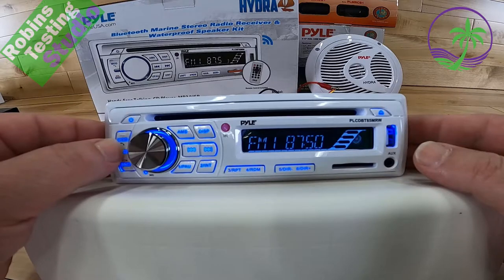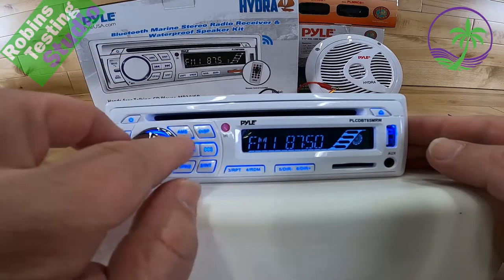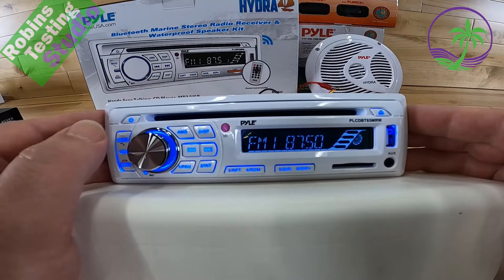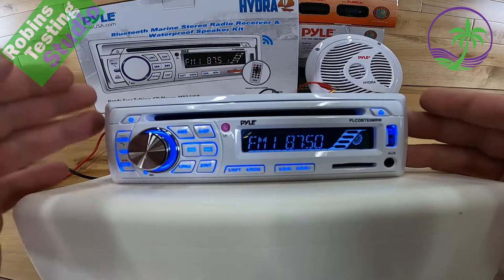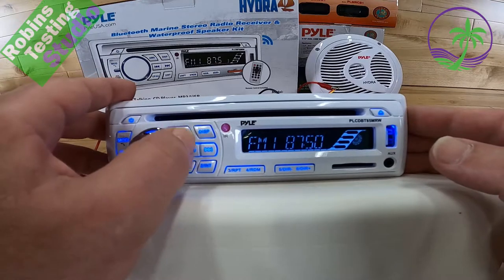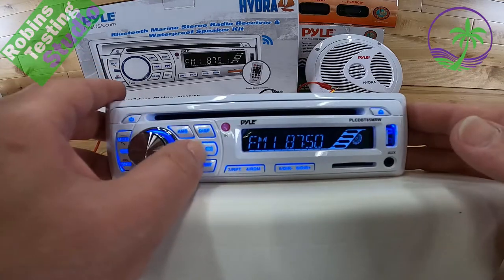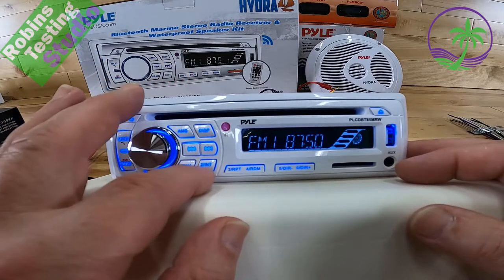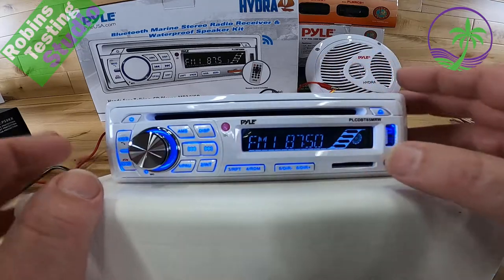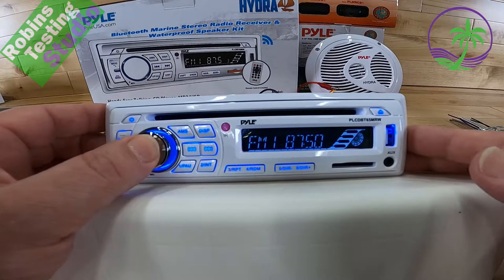Some other buttons worth knowing: these buttons also work for picking up and hanging up phone calls, and there's a microphone located at the bottom. There's also a button for automatic mute search — if you bring your boat from place to place and your reception changes, it scans through the radio and finds the best stations. You can change the display mode between clock and the current function. You get skip and previous track controls for radio, CD, MP3, or Bluetooth. The bottom buttons cover pause, repeat, random mode, direct next/previous functions, and radio presets.